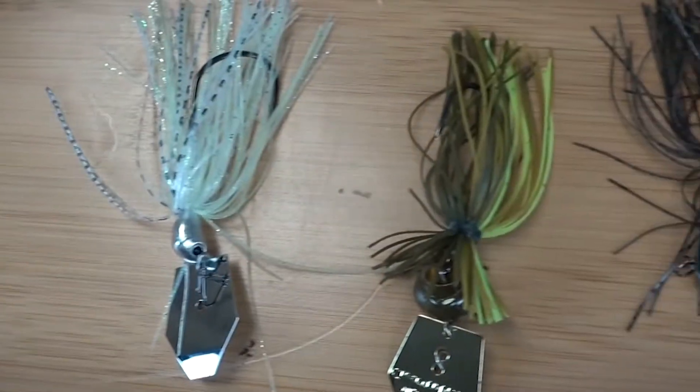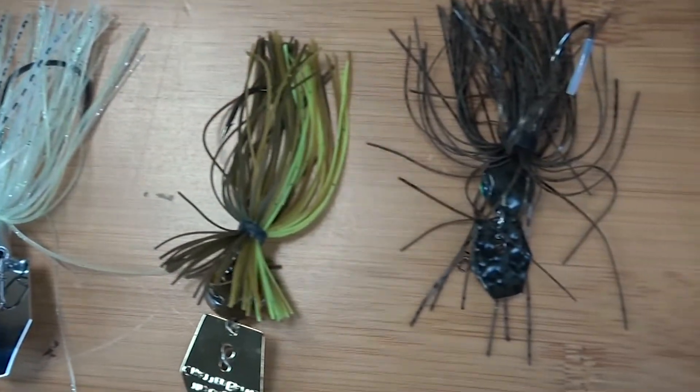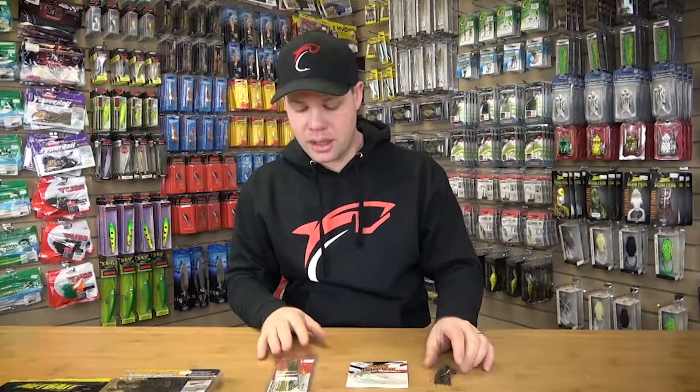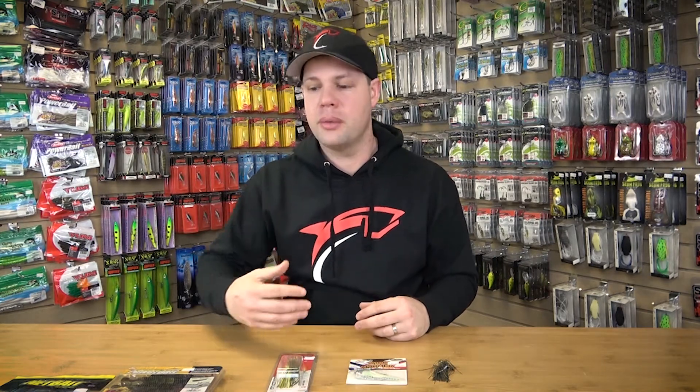Hi everybody, Ben Harvey here from Tackle Depot. We're here today to talk a bit about chatterbaits — one of the hottest baits out there, probably the newest thing in the past five years. I want to start off by talking about the three different styles of chatterbaits, and then we'll talk about what you can do with them and how you can dress them up.